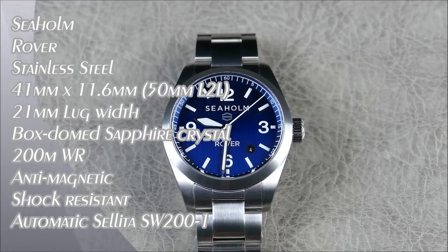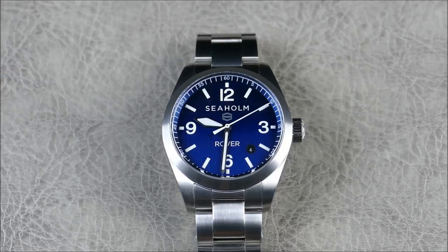Hey everybody, welcome to another episode of On the Wrist from Off the Cuff. Today we have another release from the brand Sehome — a brand new Swiss-made brand. I've recently reviewed their offshore diver, so keep an eye out for that. This particular watch is their take on an everyday watch, an adventurer's watch, and I'm really impressed that it still has all that same great technology from the diver, now apparent in their field watch model.